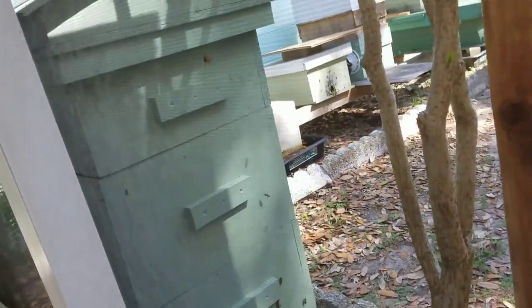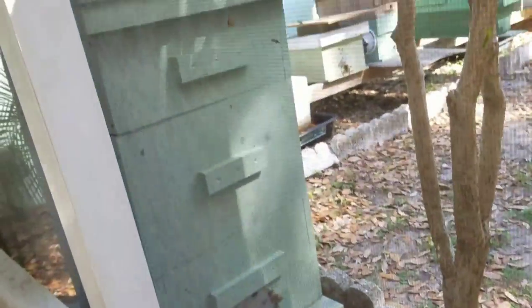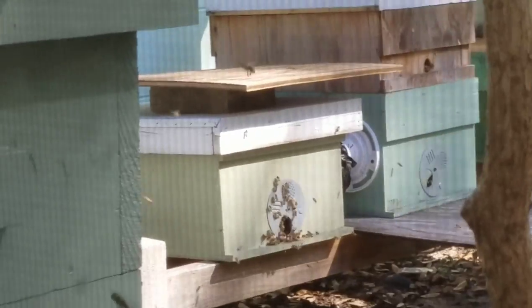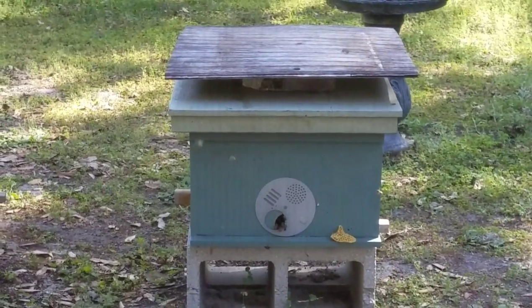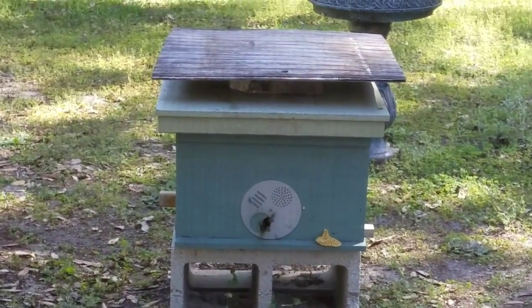Some other hives — that's a really strong hive. That's the one I cut out from under a mobile home about a month or so ago; they are doing fantastic. There's one I just split today into that little hive right there. Here's the shed bees I did last year — they're still going strong. And that's a swarm I just picked up last night here in Lakeland. They swarmed from a tree into a nearby tree, and I had to go knock them down with a bucket and a long pole.